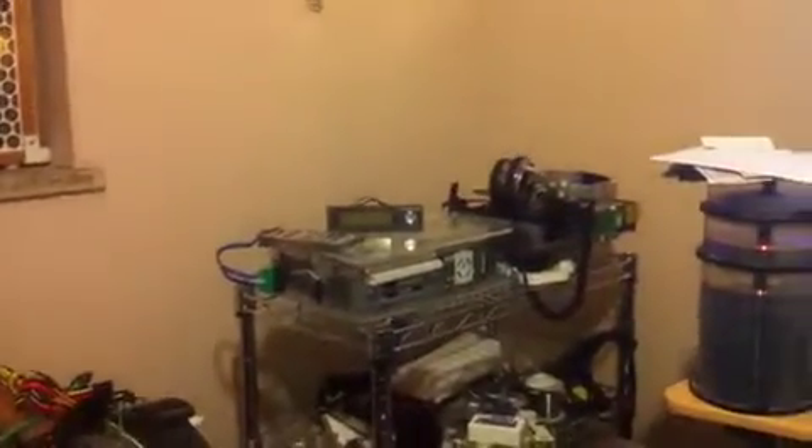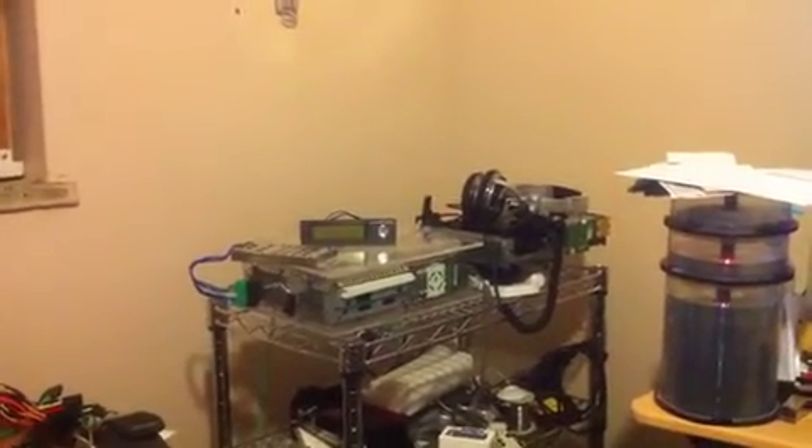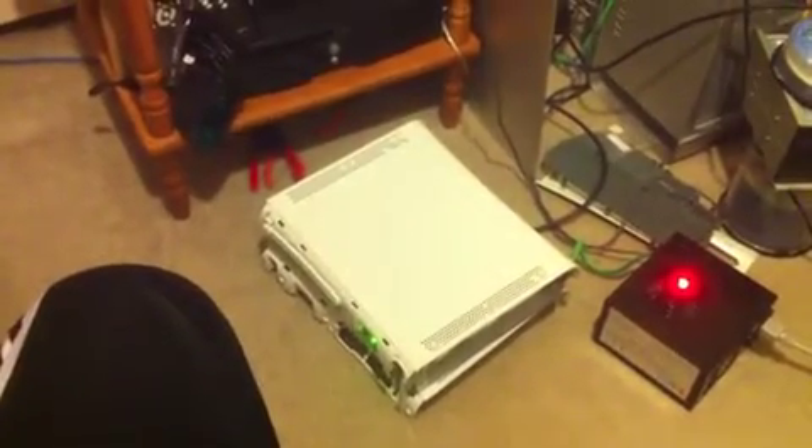I want to add on other stuff like a cooling mod or some sort of LED mod. I will eventually put this onto my — I think that's a Jasper model. It only takes about 12 amps, whereas the Falcon model takes close to around 14-point-something amps. So it's always good to have a couple of models to test.